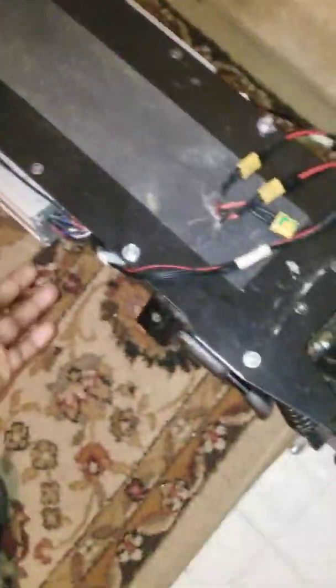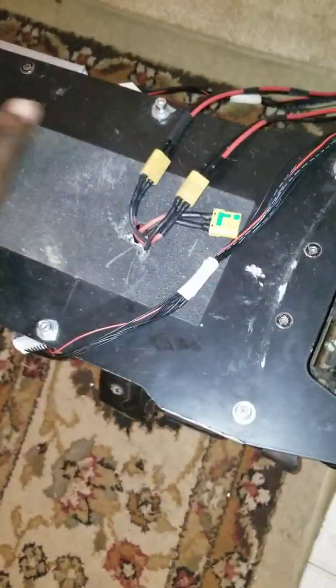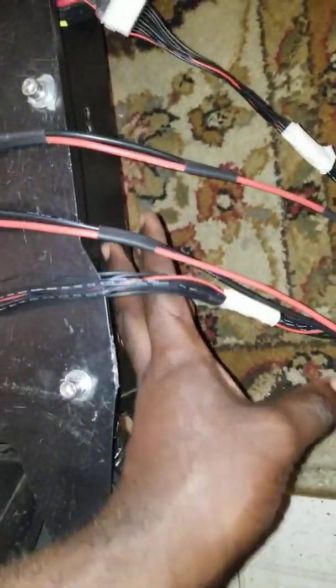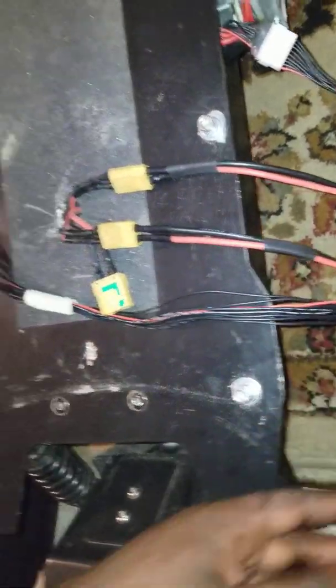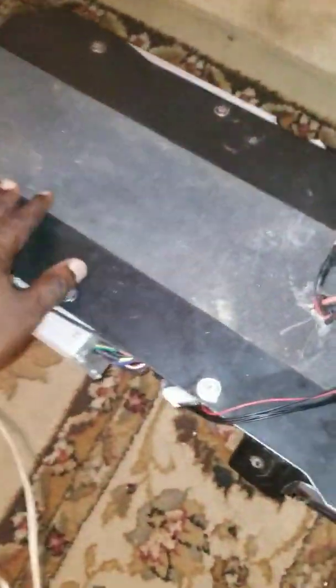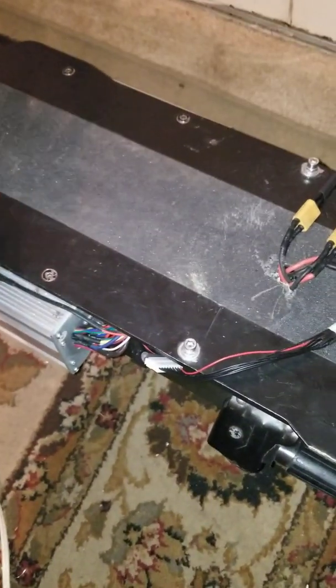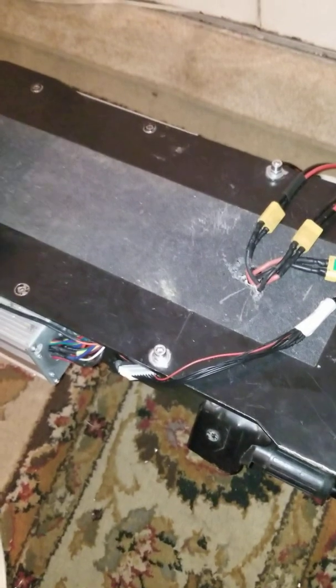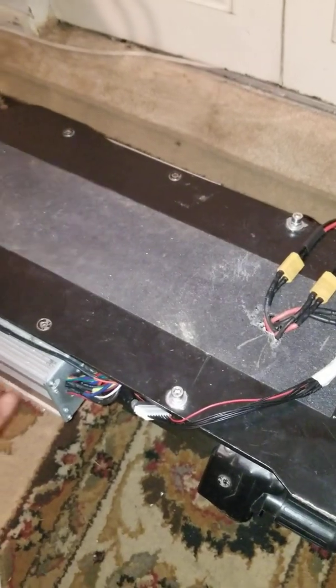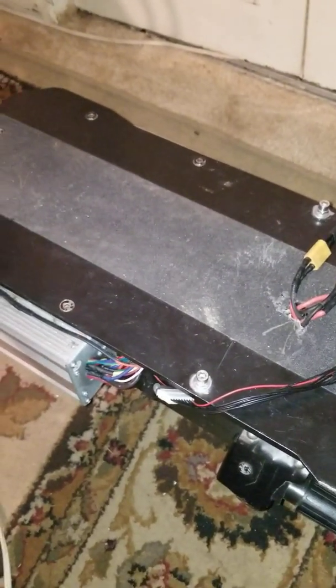The controllers are now mounted outside the scooter, which gives me a huge space for the battery. I also changed how I charge it — instead of buying a dedicated 8 or 10 amp power supply for the scooter that costs $700–$800, I now use my iCharger to wheel-balance charge it, which is much faster.